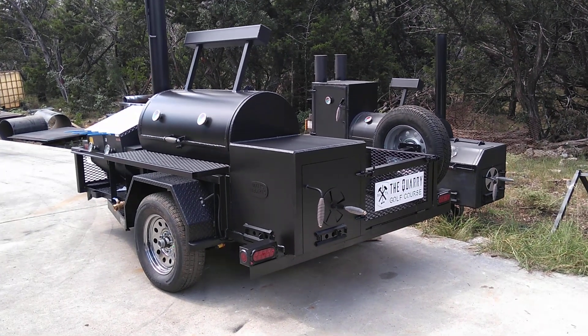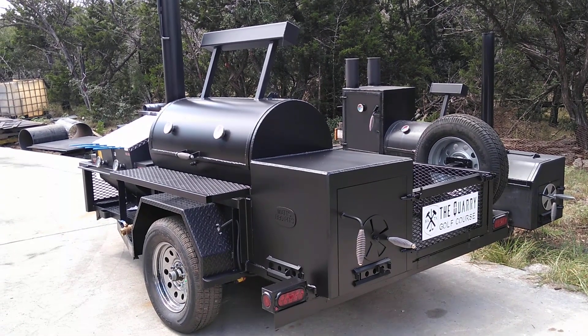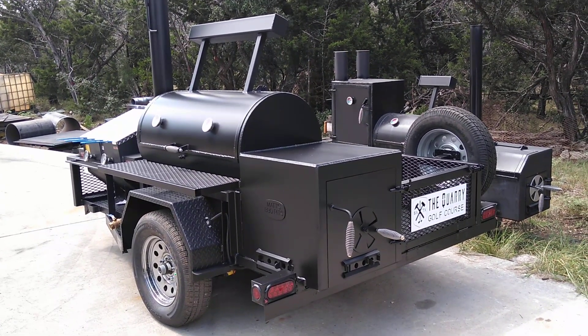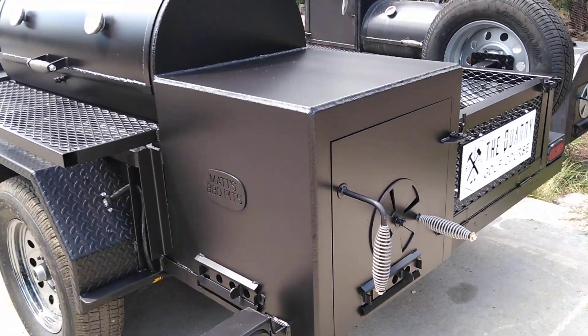This is Matt with Matt's BBQ Pits and this is our 2448 trailer smoker. This one's outfitted with a 3.8 plate firebox.